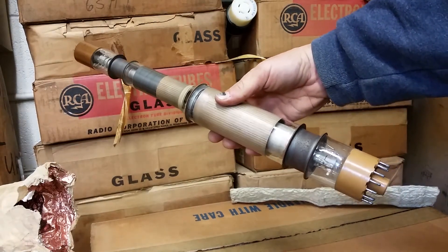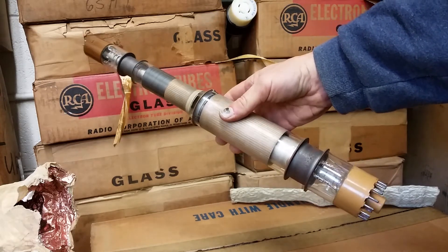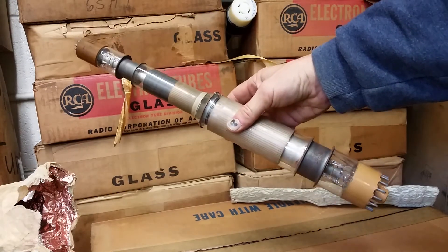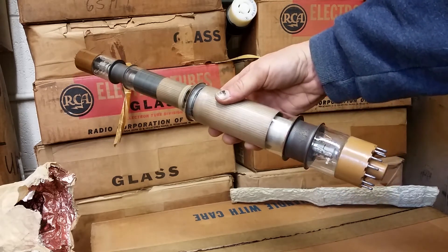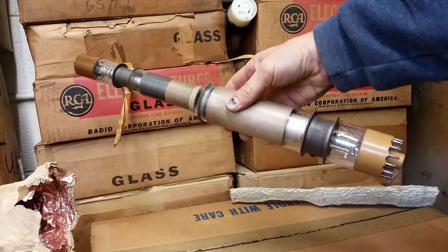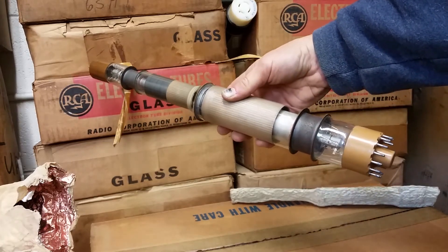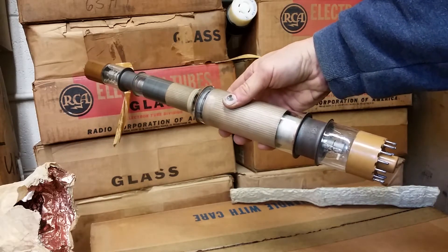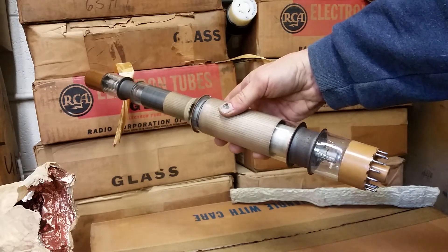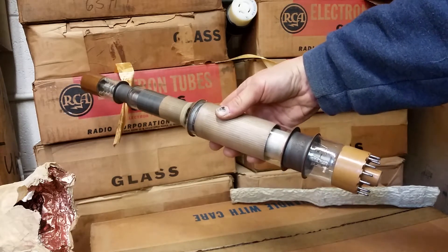These things were used for scan conversion and were called Graficons. Basically you could write video from one gun — say it's writing at 50 hertz — and you want to convert it to 60 hertz. You write with 50 hertz with one gun and you read it off at 60 hertz with the other gun.